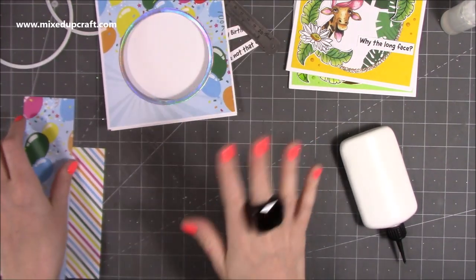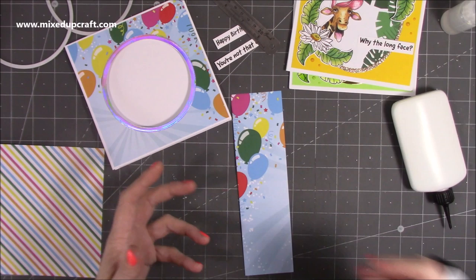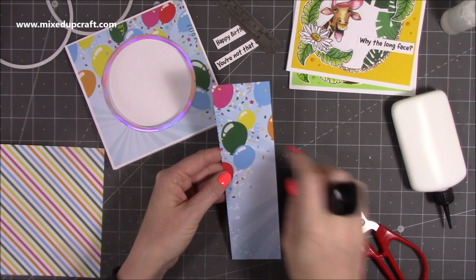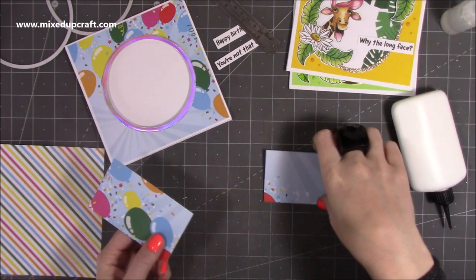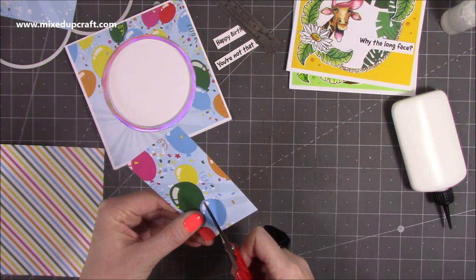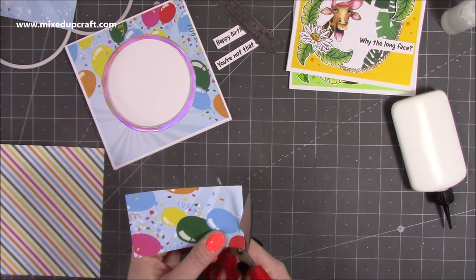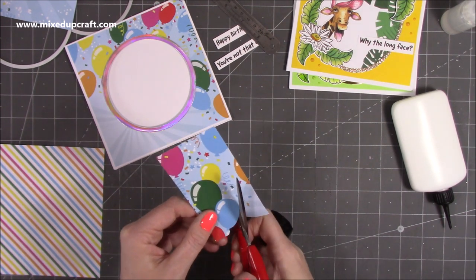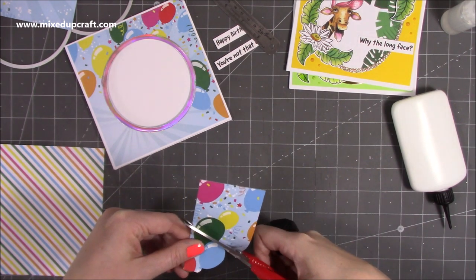When you cut down your paper you'll have this leftover piece. I never throw my scraps away because there are loads of fun techniques and card styles you can do with them. With this piece here I want to keep these three balloons together, so I'm going to cut straight across — I can keep the rest for another card. I'm going to cut right around the balloons because of the pattern behind them, and I just want those balloons on their own. It's easy to cut around — just follow the curve — don't worry if you make them a little bit smaller.